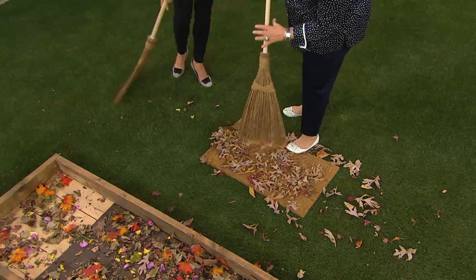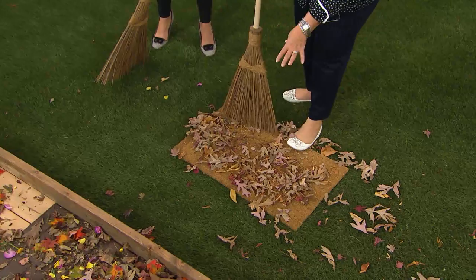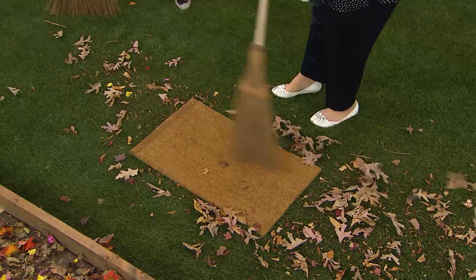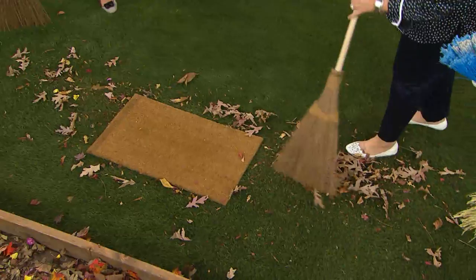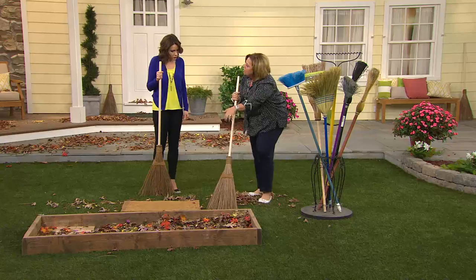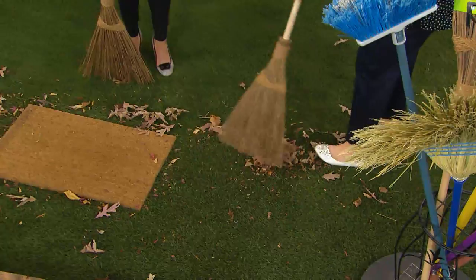We have these coconut mats — love them — but cleaning them is a chore. Watch this: just a few swoops and it is perfectly clean. You can even rake your grass with it. When you use a regular traditional rake on grass, you're actually pulling the roots up. With your coconut palm broom, you just go right along, put it in a pile, and pick it up.